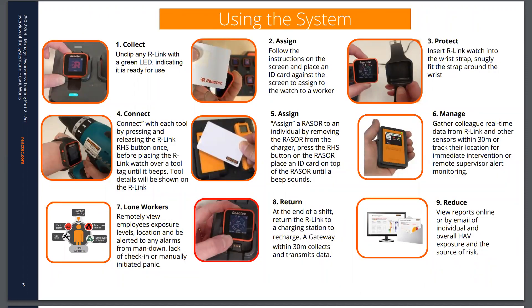In terms of how the system works, there should be posters available beside the equipment to remind operators of these steps. In summary, they sign out a device at the start of each working day and are given an ID card which identifies them to the system. They collect the unit from a charging station, insert it into a wrist strap, and attach it snugly. When they go to use tools fitted with tool tags, they press a button on the side of the watch once, then present the watch face-up to the RFID tag on the tool. They will hear a beep to confirm connection.